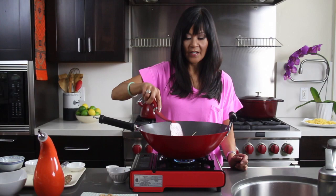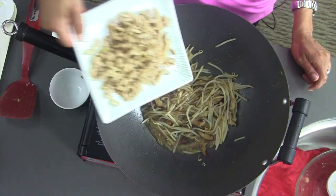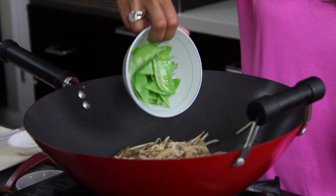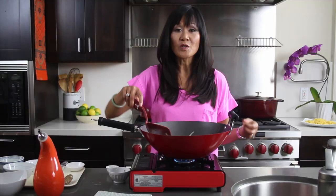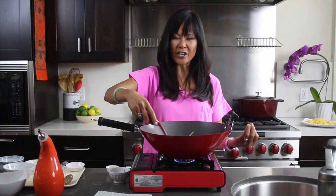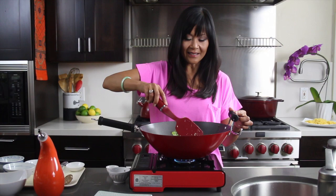Now that this is sizzling, I'm going to add our reserved chicken and some blanched snap peas. Blanching just means you boil the veggie for about a minute and then put it in an ice bath to cool it off — so it's pre-cooked but still nice and crunchy and tender. That smells so good! Makes me want to put on the Cure. And we're actually done with this already and we're getting ready to plate.